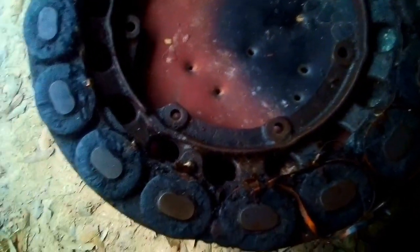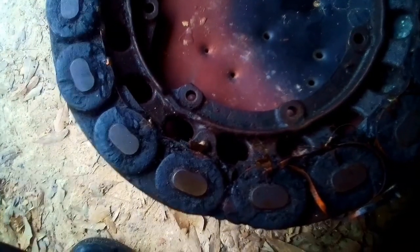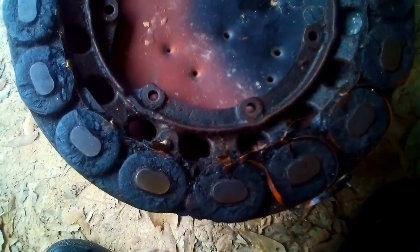Model T's haven't been made since 1927. So this is another part.